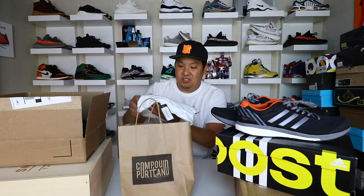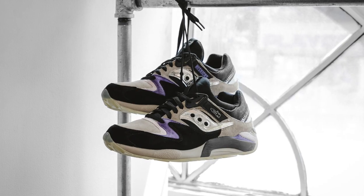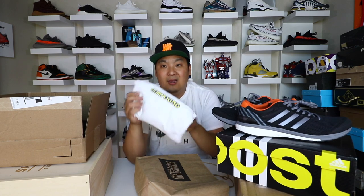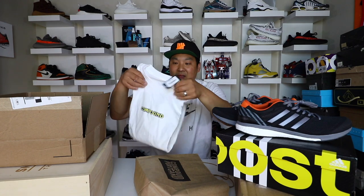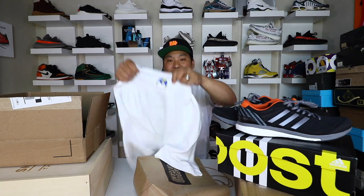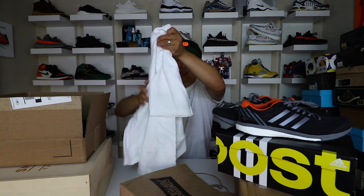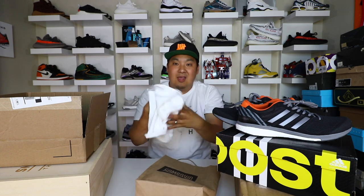I ended up getting a t-shirt from Compound Gallery in Portland — shout out to them. They actually let Jen and myself shoot some photos for our Saucony photo shoot, which is going to be on Saucony's website pretty soon. I picked up a Compound t-shirt that looks like the Capcom logo, which I thought was really dope. And the part that really set it off for me is on the back of the shirt — there's a little Mega Man style helmet. Definitely a sick t-shirt.